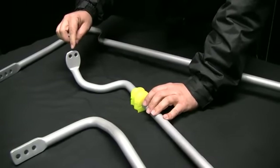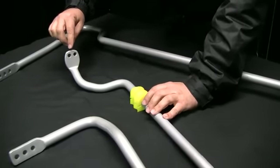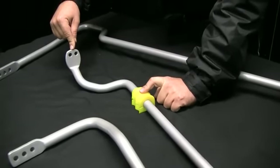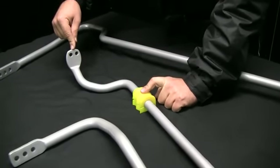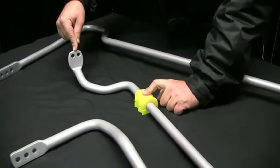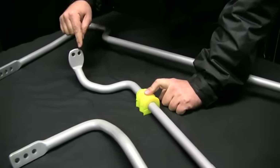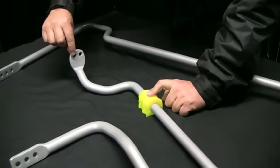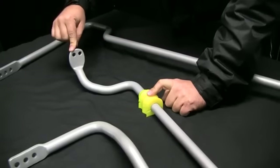To explain how we make them adjustable: by changing the distance between the D-bush mounting and where the sway bar link bolts on, we actually change the reaction or the lever force within the sway bar. By bringing the sway bar link closer to the D-bush, we're making that sway bar stronger. By moving the link away, we're making that arm longer, making the sway bar softer.